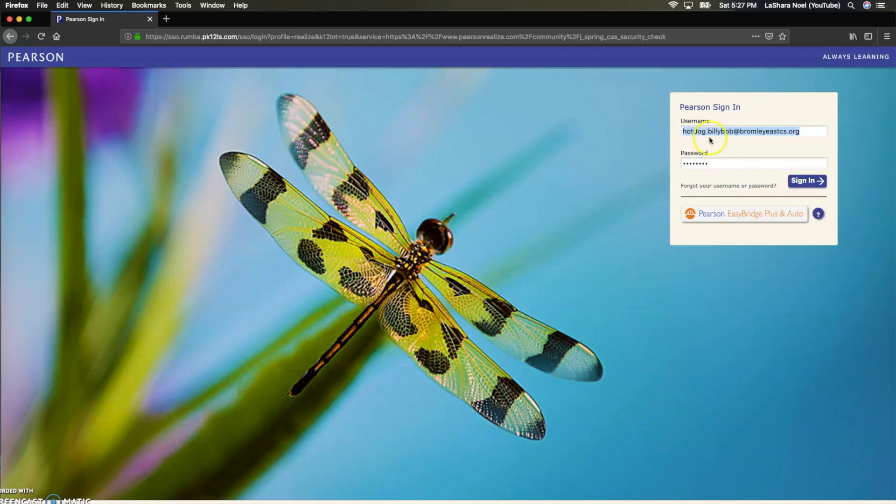When we sign in with a username and password, your student has a special username and password that your teacher will give to you. For my class, for example, their username is their first name dot last name at brownleeeastcs.org, and their password is going to be PASIC205 with a capital P. We have an imaginary student in our classroom — his name is HotDogBillyBob — so we will be going into his account for this video.